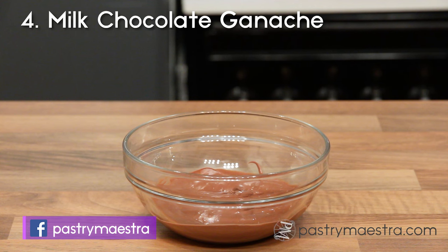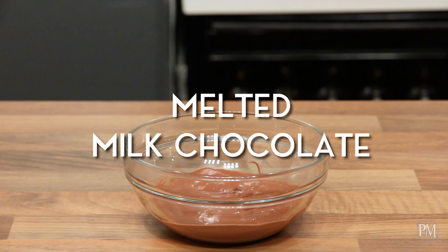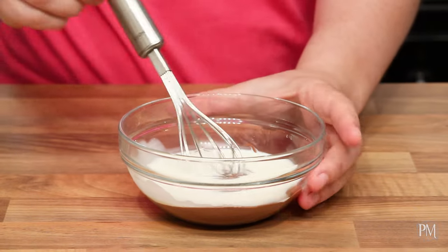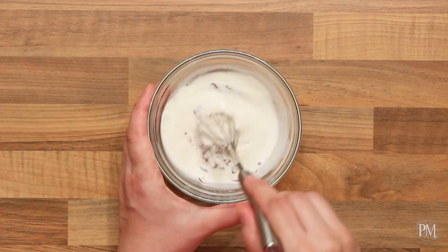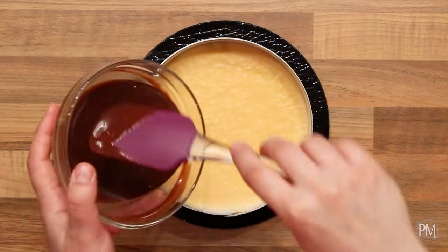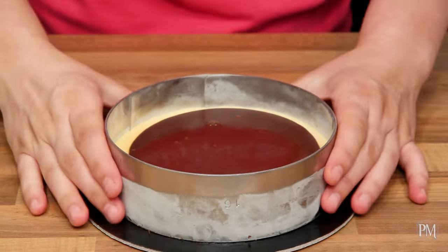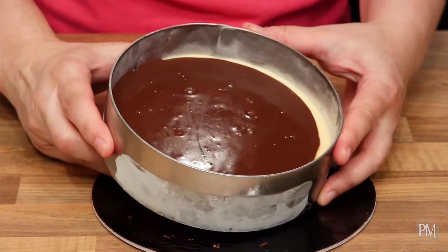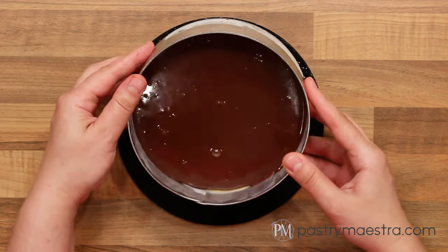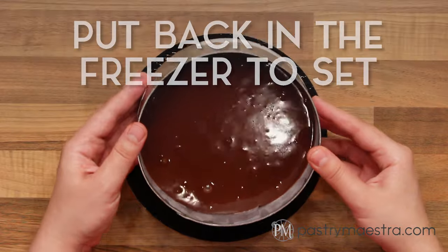Next I'll make milk chocolate ganache. I've melted milk chocolate in the microwave on low heat. I'll add cream that I've previously heated in the microwave — the cream should be hot but not boiling. I'll gently stir with the whisk until the ganache becomes uniform. Then I'll pour the ganache over the frozen vanilla creme and swirl the mold to distribute it evenly. I'll tap the mold against the counter to remove air bubbles, then put everything back in the freezer to set while I make the hazelnut bavarian cream.